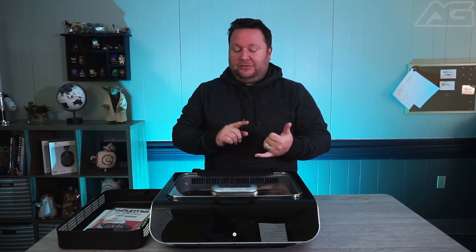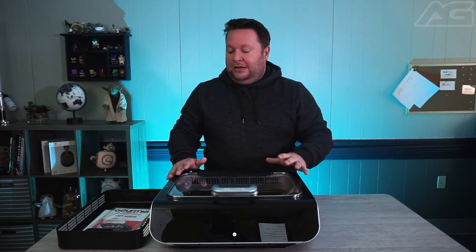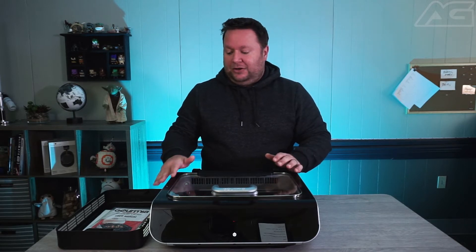It is a grill — it gets up to 510 degrees on the bottom. It is an air fryer. It will also bake your food and will also dehydrate, and it is a roaster. So it'll do all five things, making it kind of an all-in-one.